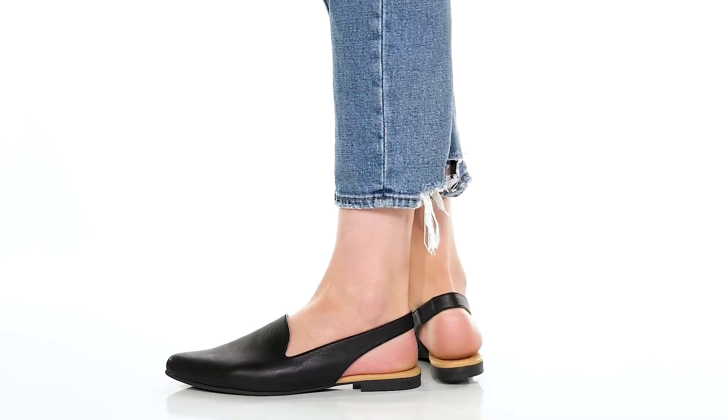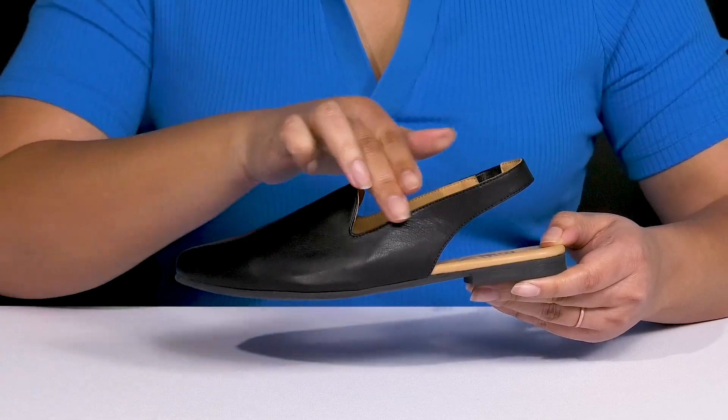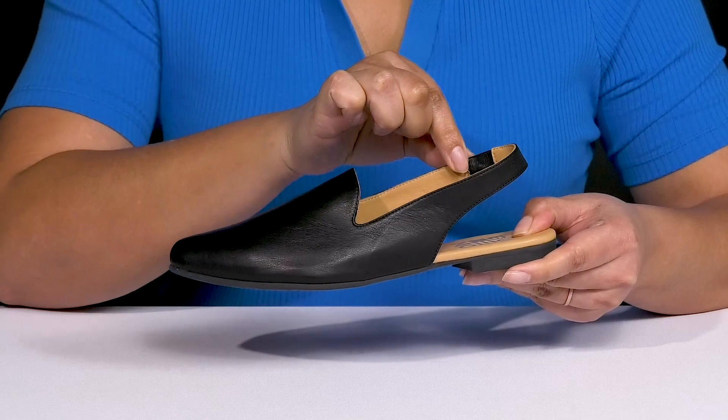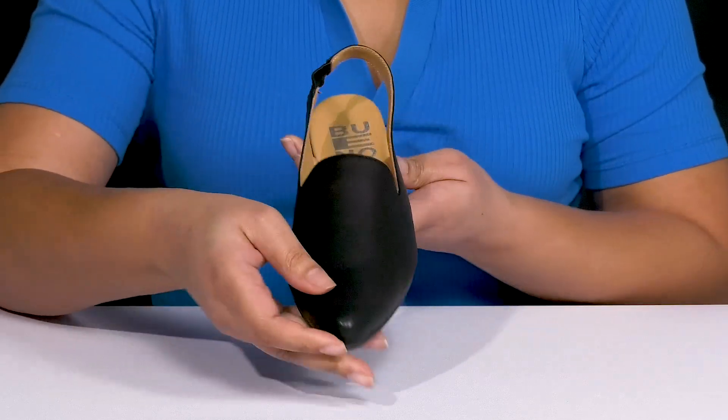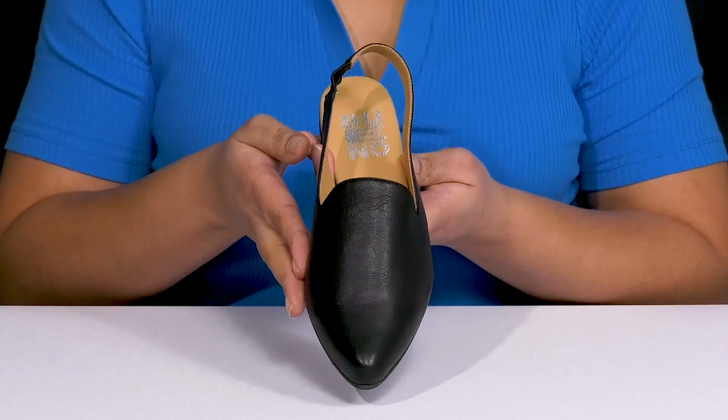Keep things simple with these shoes by Bueno. They feature a leather upper with a pointed toe silhouette and a slingback strap with a stretch panel on the inside to give you a snug and comfortable fit, making for easy slip-on. These have a simple yet sophisticated style, giving you a little bit of versatility to match with different outfits.